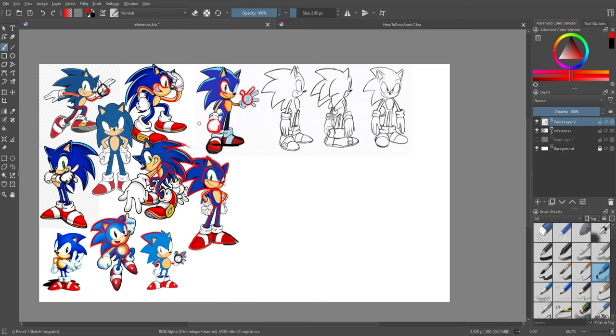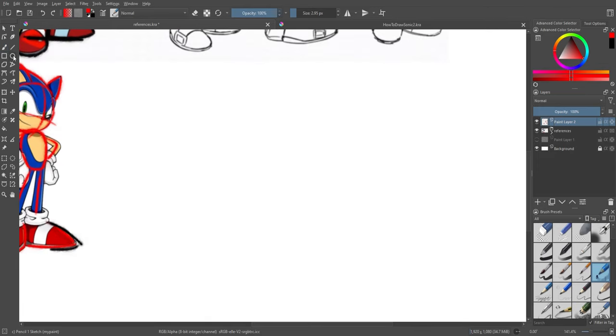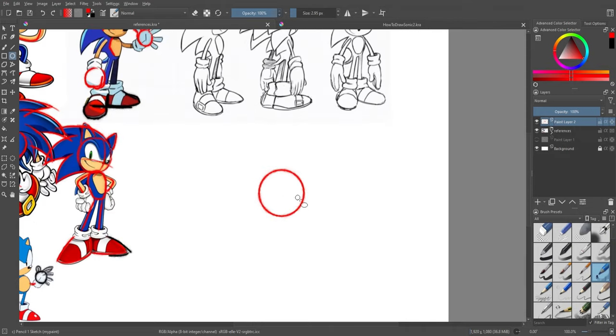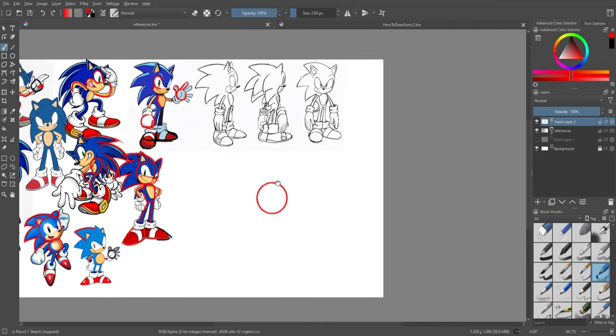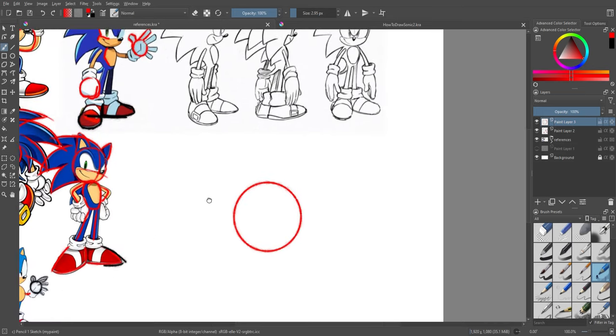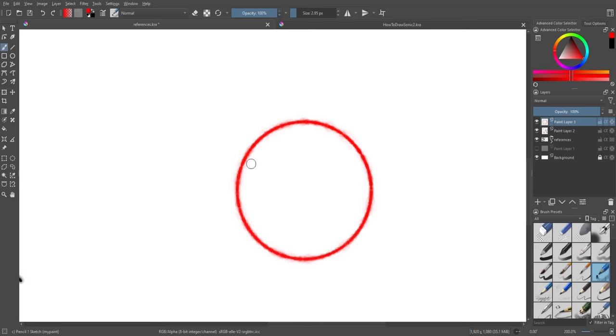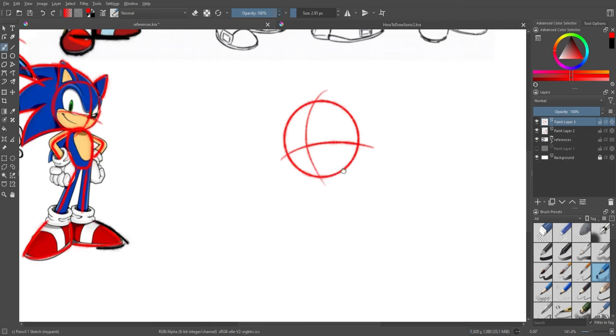Now I'm going to take all these tips and references and make my own version of Sonic. First thing we talked about is a circle — I like to just grab the circle tool and it makes a perfect circle every time, which makes it easier. I'm going to draw him in a standard pose just to kind of show off what we've done. I'll put that on a different layer. What we start with in the face is the two guidelines — you want to draw them in the middle, one facing kind of up and another one facing to the side.